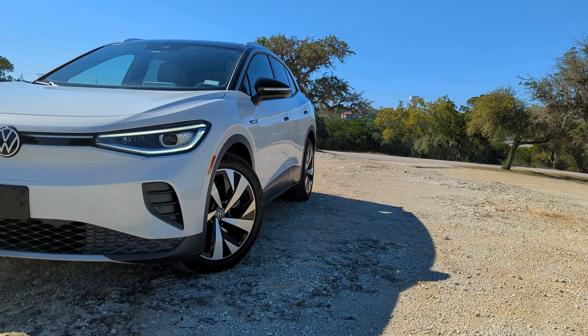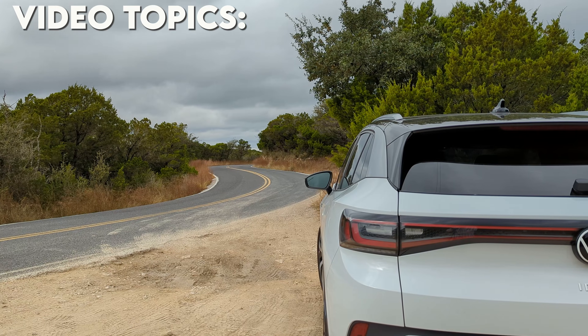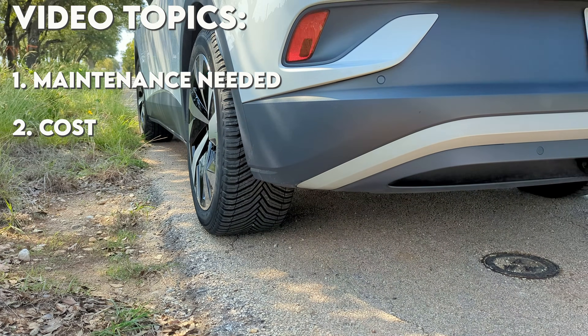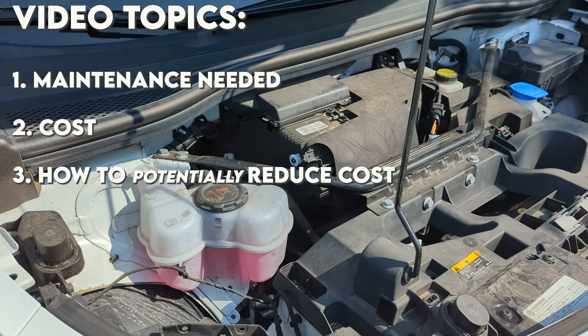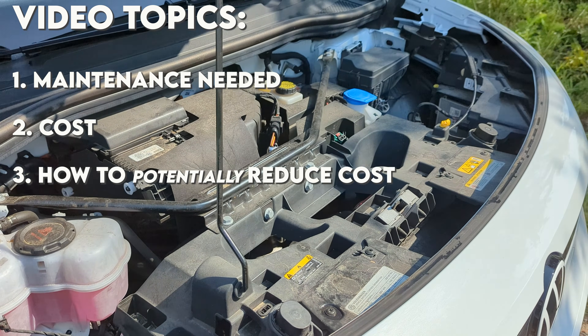I've owned the ID4 for almost 25,000 miles now and up until this point we have done absolutely no maintenance to this vehicle whatsoever. But that just changed, and I'm going to tell you in this video what changed, how much it cost me, and a little bit of a plan or strategy I'm going to try to see if I can reduce that cost further in the future.